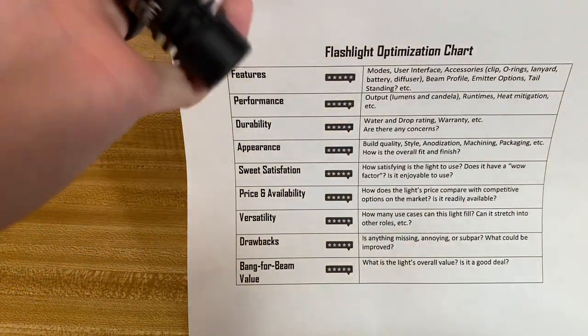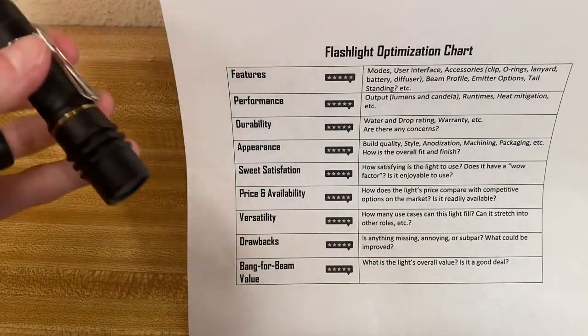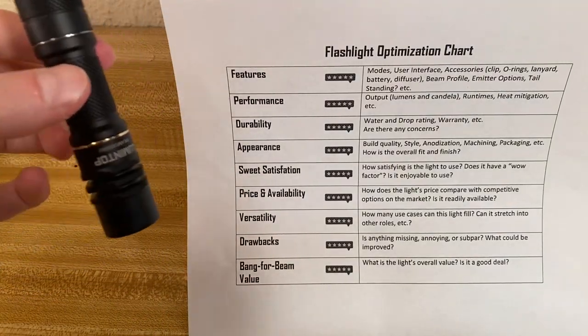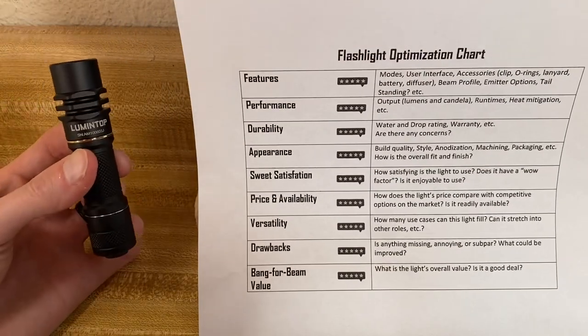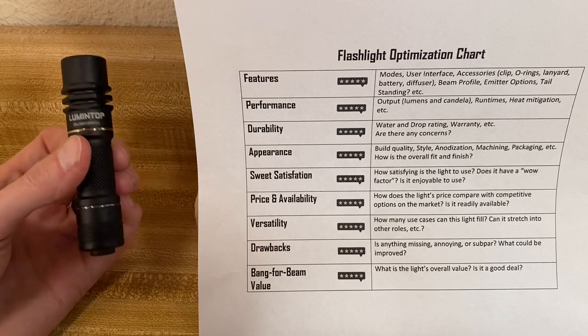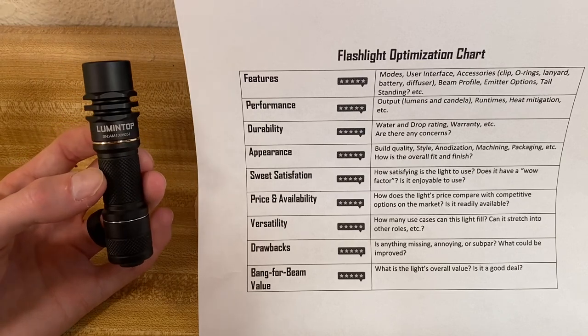Sweet satisfaction — is this thing fun to use and satisfying in any way? Yes it is. This is the very first LEP I've played with and it is quite fun. My wife thinks this is the coolest light I've got recently. She loves this thing and likes to play with it too.